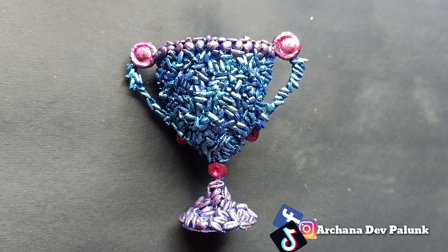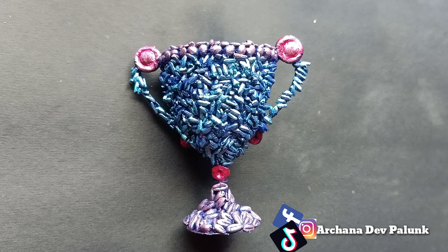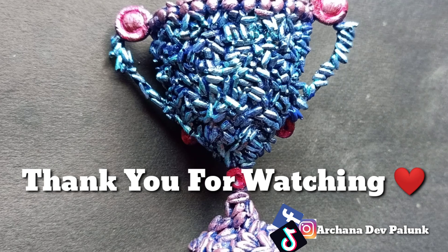Please like and share. Please subscribe. Thank you for watching.